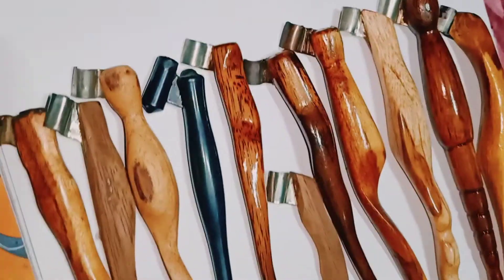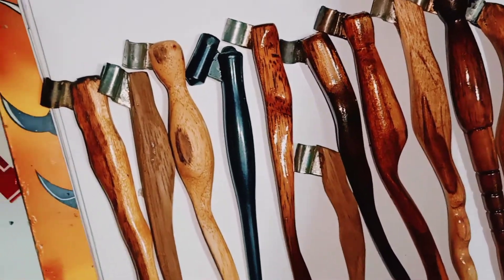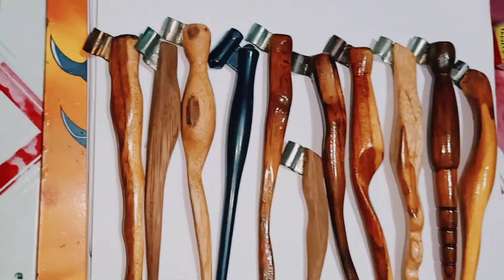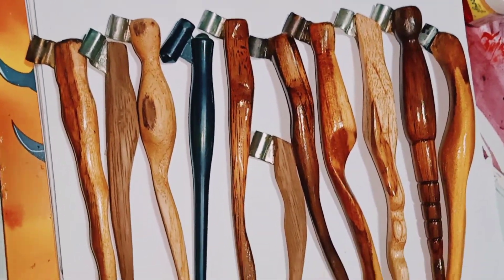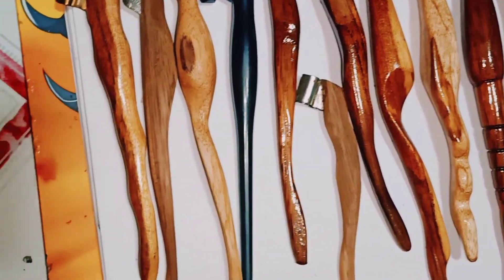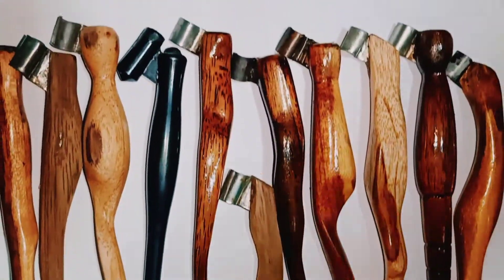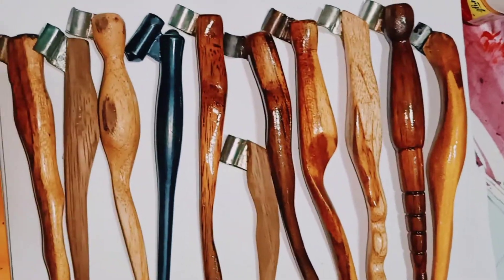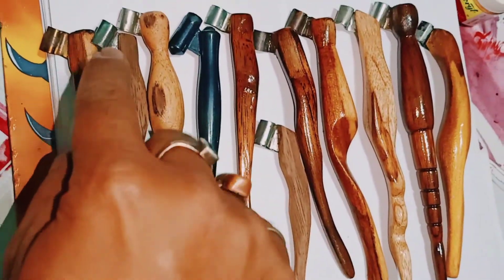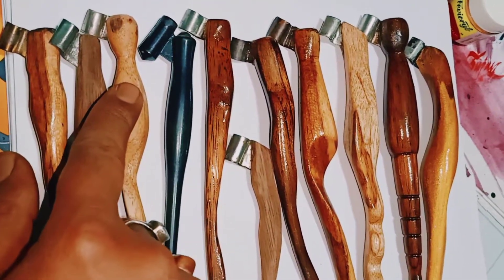If you search on YouTube you will get flanges and holders, but why did I start to make my own? Because when I bought the first one, the adjustment was not good. You can see all these holders — they are made of costly woods and it takes a lot of time to make them.